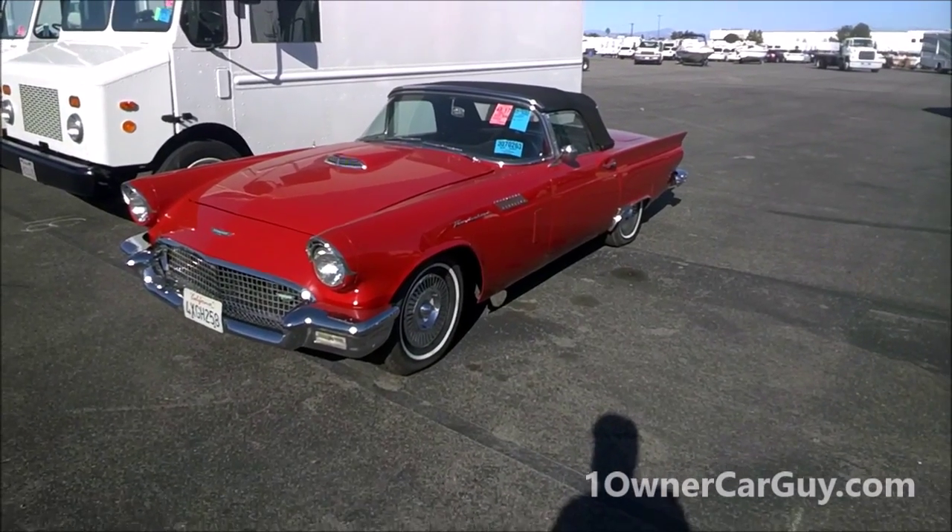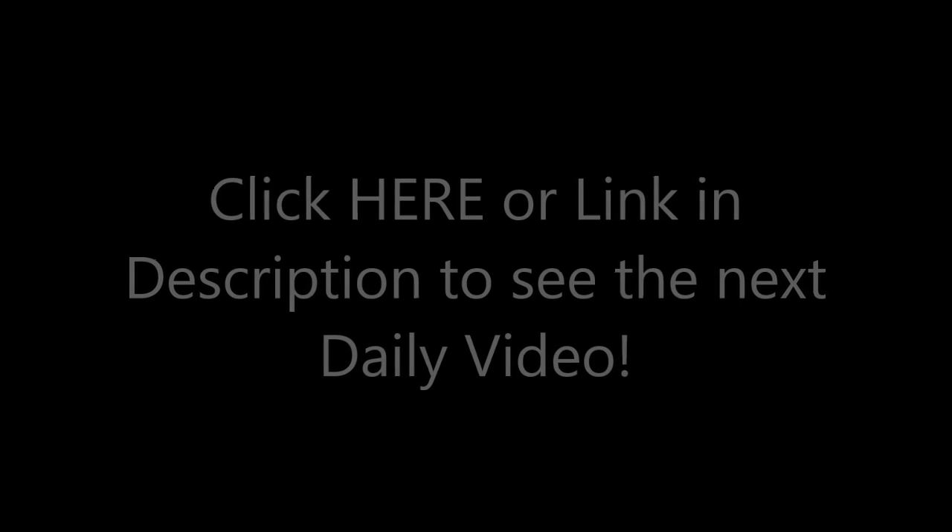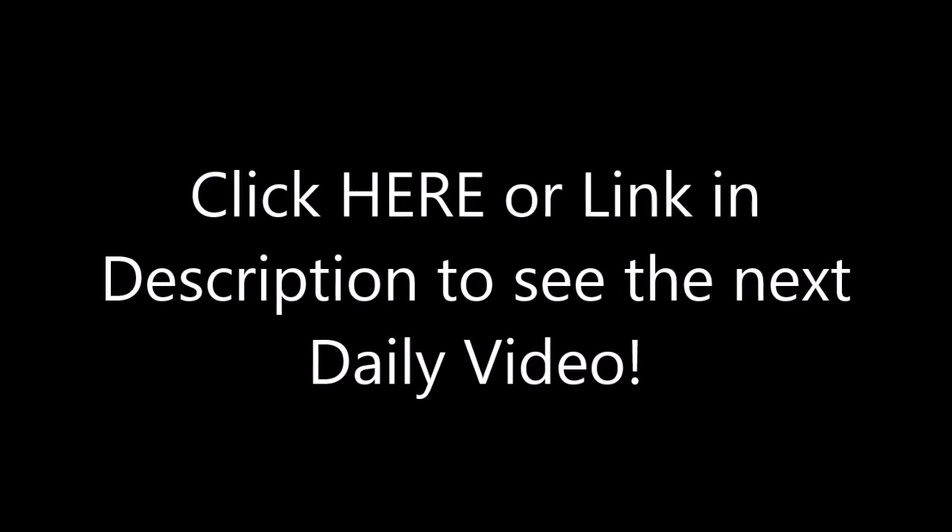Make sure to subscribe, like, comment, all that. Thanks for watching. Have a great day or night, whatever it is, wherever you are. OneOwnerCarGuy.com — we'll see you tomorrow.